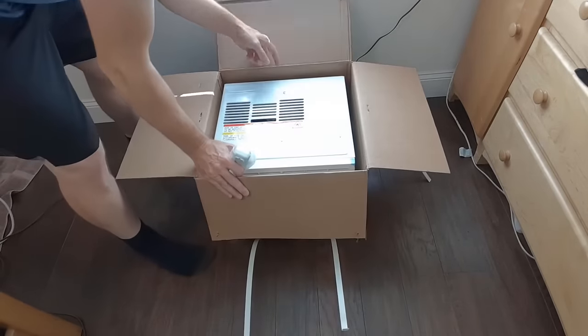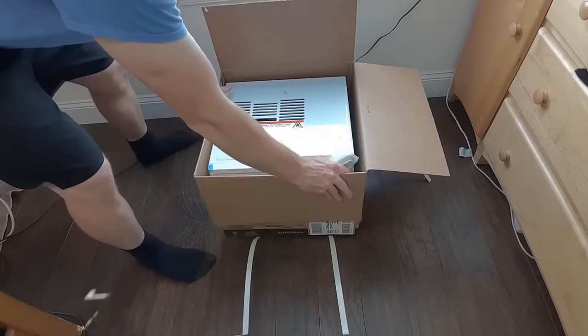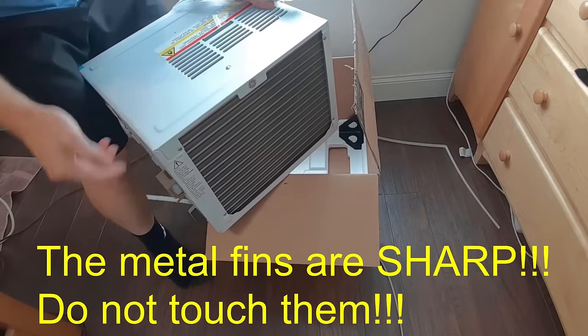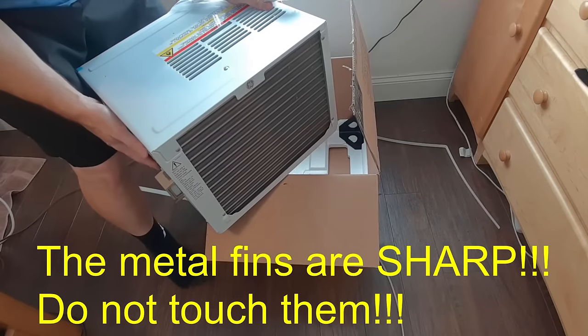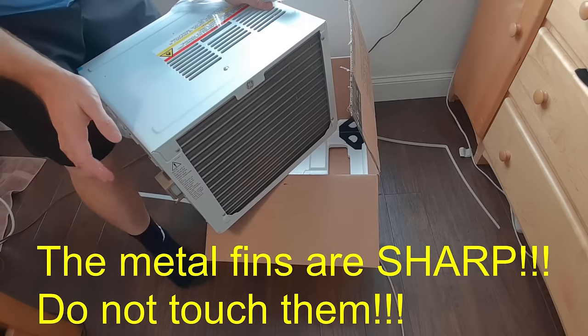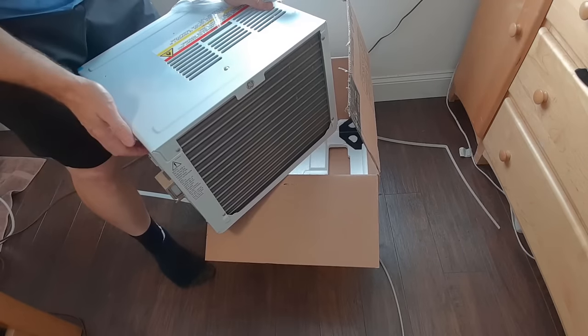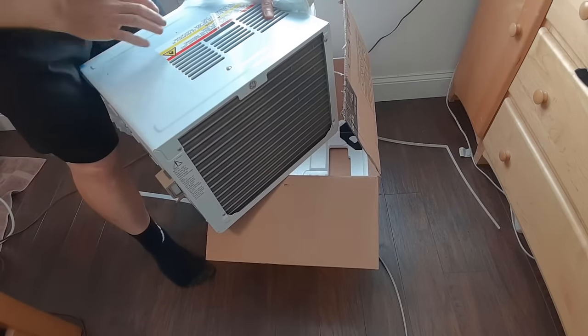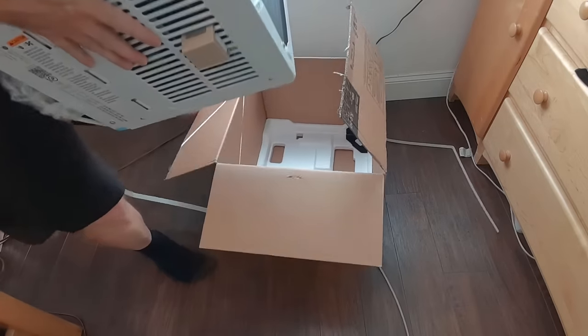Now be very careful — the back of this is razor sharp. Never touch the fins; these are like razor blades. If you ever do, you'll never forget it again — they will cut you very badly. So make sure not to touch the back. Use the handle from the sides or the front when lifting this.